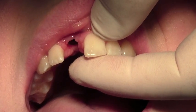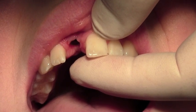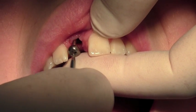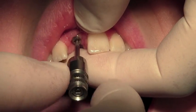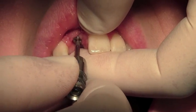I would recommend that immediately you put the healing cap back on so that the patient doesn't feel any discomfort by having a chance for the gum to close up.